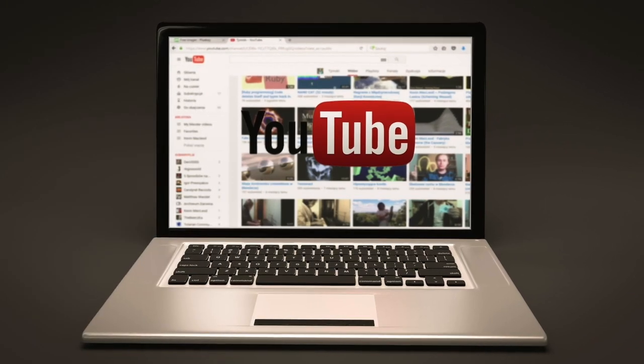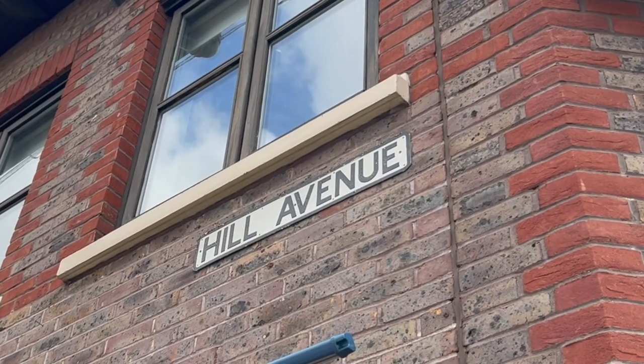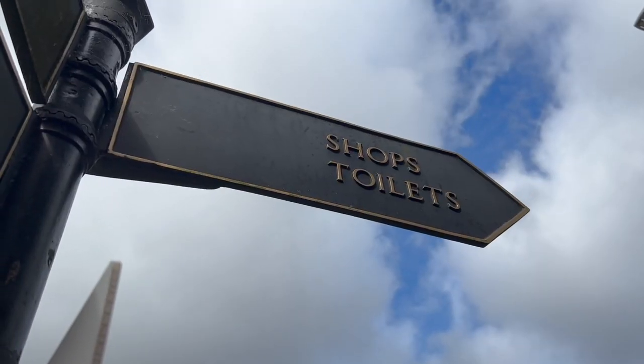If you think that our show is absolutely smashing, then please subscribe. It's Paul and Marcus on YouTube. We've just come out of the station and had a little chat with one of the staff. I thought he was going to tell us to stop filming but he didn't - he was really interested in the channel and he might even subscribe. So we're walking along Hill Avenue now and I think this takes us up to the main set of shops. There's a sign that just says shops and toilets.